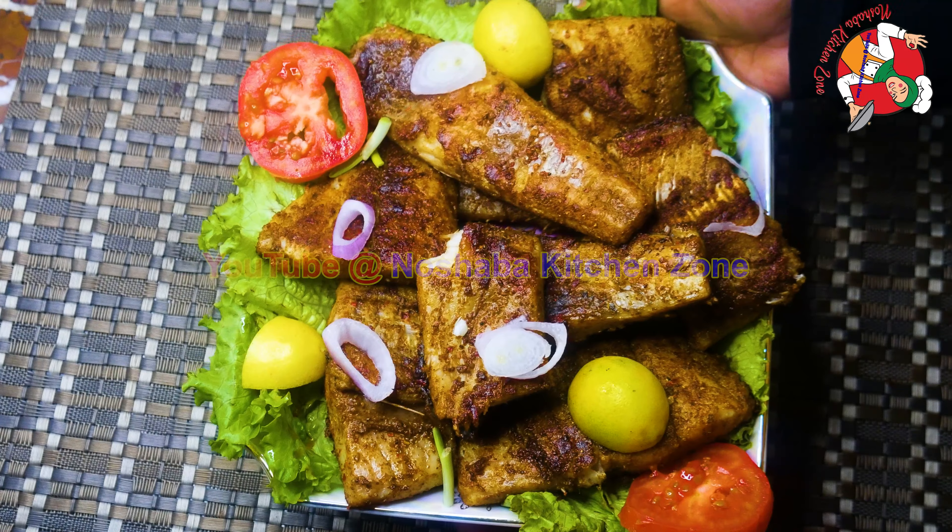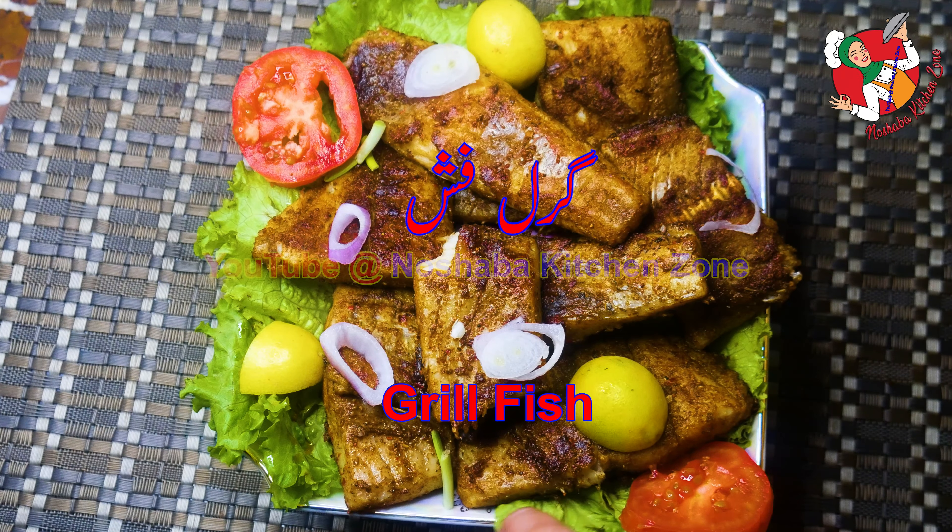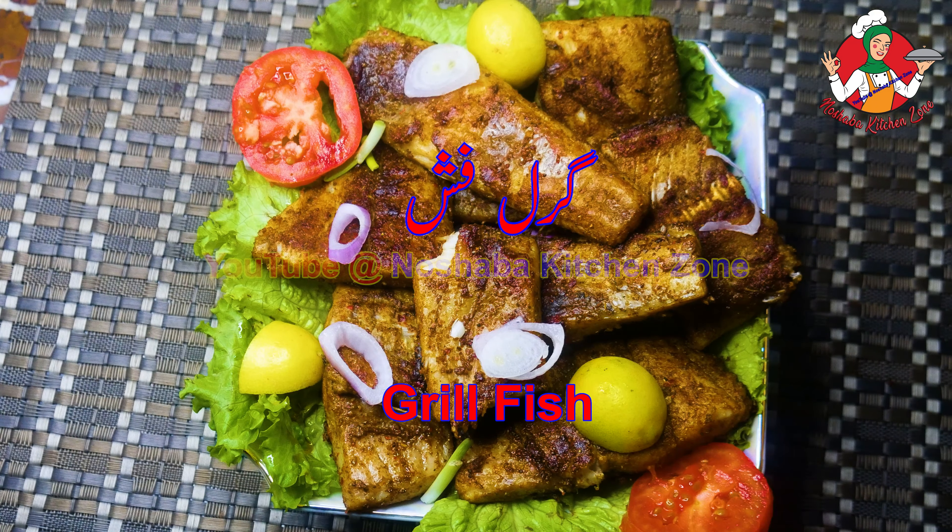Hello everyone, how are you today? Today we will make grilled fish.